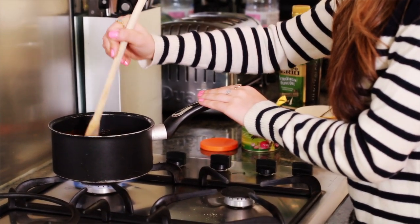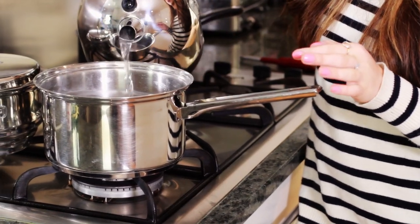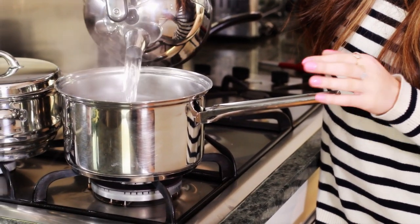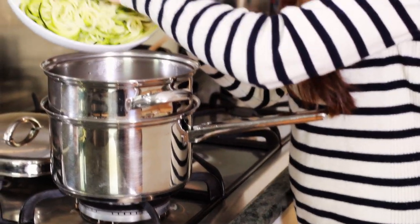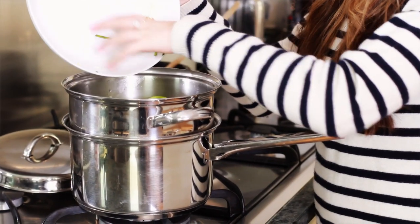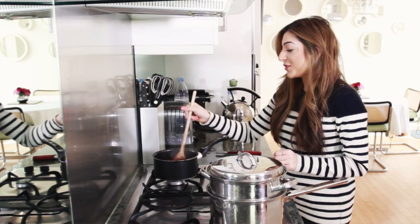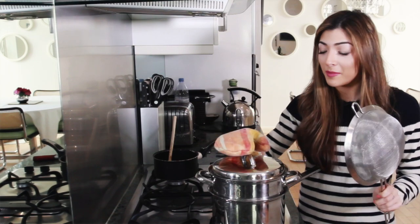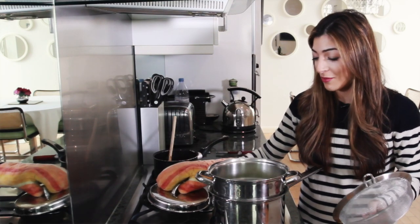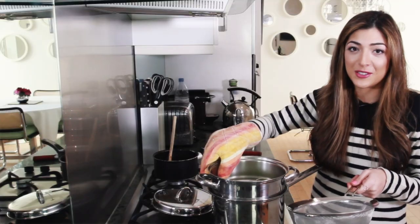I'm going to stir that up nicely. I'm just going to leave this for five minutes, stir it occasionally, and move on to steaming my courgettes. I'm going to start by pouring some steaming hot water in this pan, have this one over the top of it, and then just pour my courgettes in. I'm just going to check on this tomato sauce — which is looking normal, which is good. So it's been around five minutes and the courgettes are ready. I kind of don't like them too soggy so I wait till they look about like that, then I'm just going to drain them.